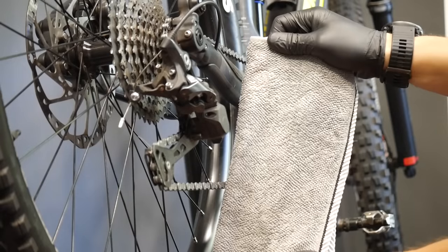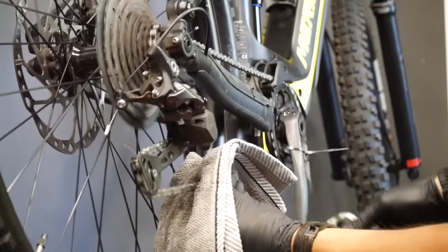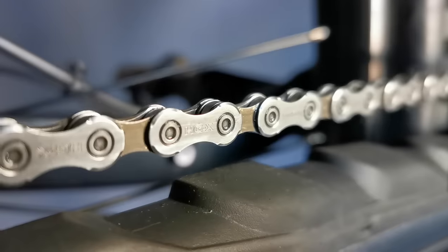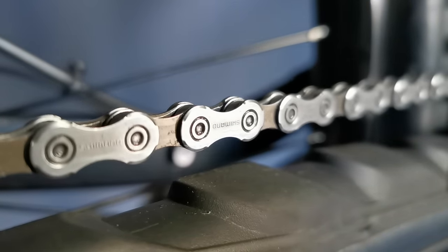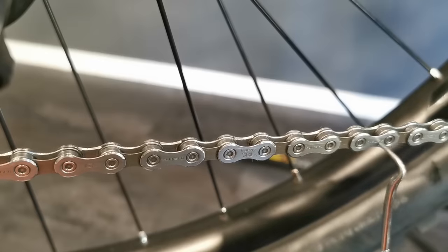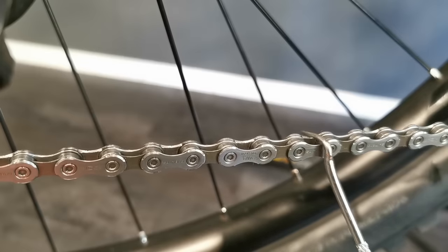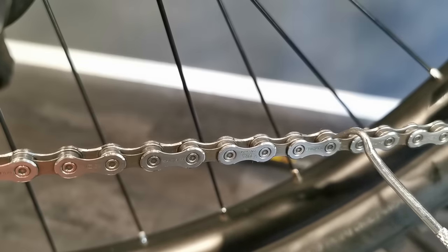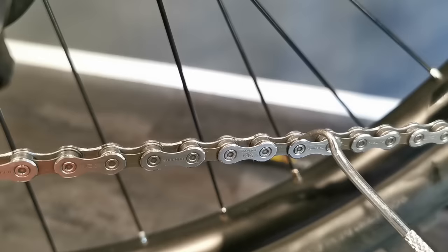Finally, use a clean rag to wipe the chain. We don't need oil on the external surface of the links or in between the links on the outside — we need oil only at these four specific points: number one, number two, number three, number four.